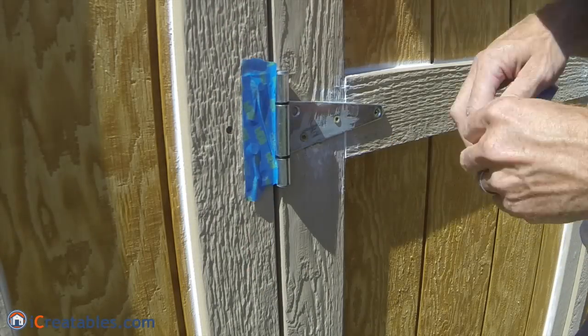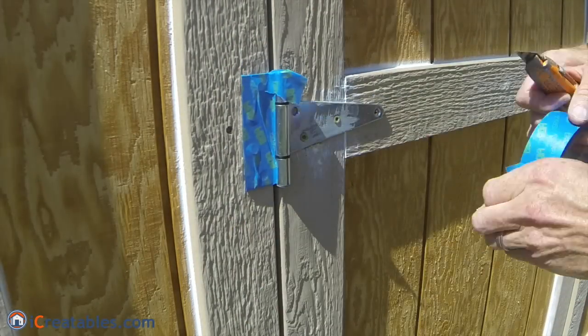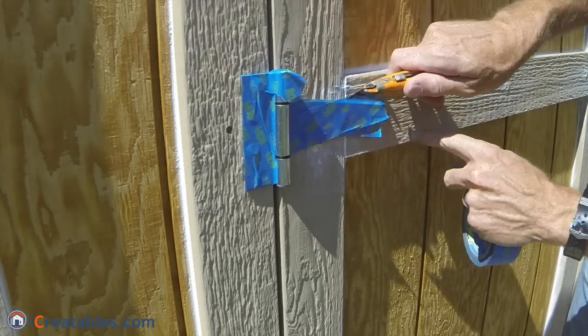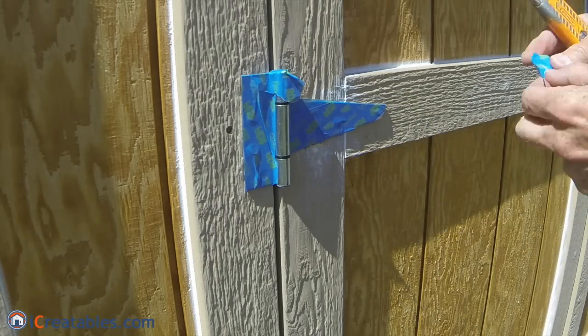The door trim is painted in the same manner as the corner trim. You will need to tape off the hinges so that they do not get paint on them. Apply tape to the hinge surfaces and then use a utility knife to cut off any pieces of tape that touch the shed walls.